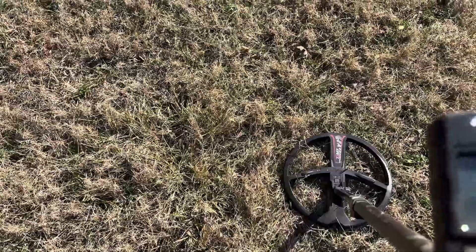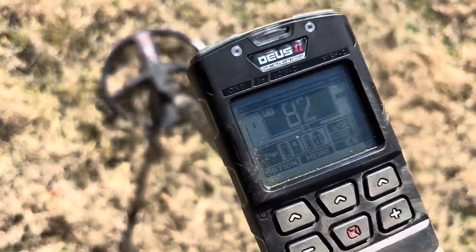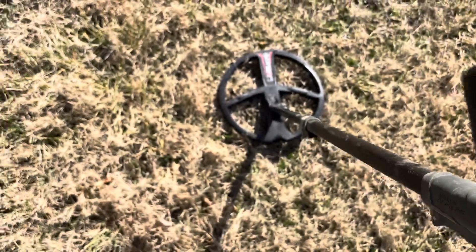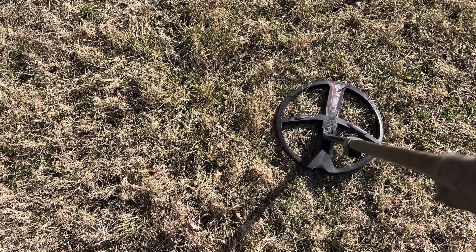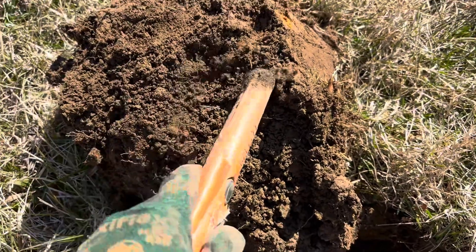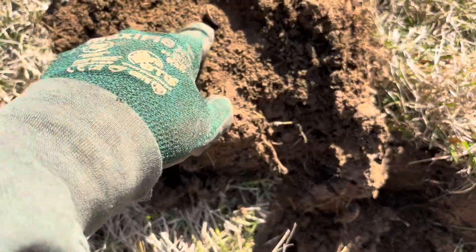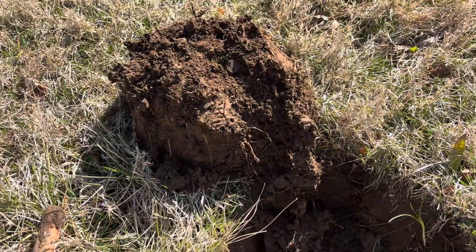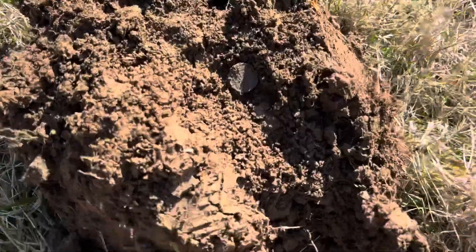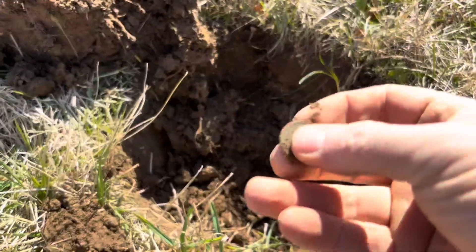Okay, this is maybe my best target of the day. Kind of an 82-83 signal. Going to get the hole popped open and see what it is. Still in the plug, not very deep. Oh, check that out — there's a coin! That's probably not a very old one, but it could be a Wheatie. It could be an Indian Head, I suppose, or a Flying Eagle — no, it's too thin anyway. Probably just a memorial.